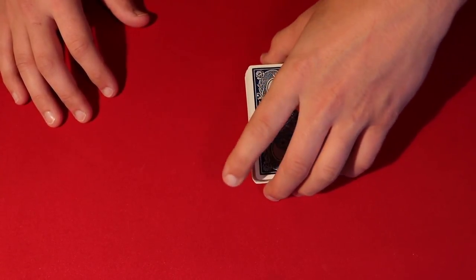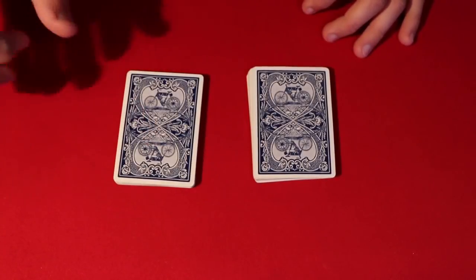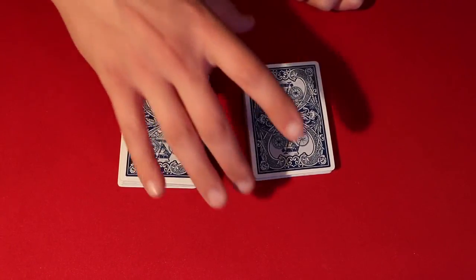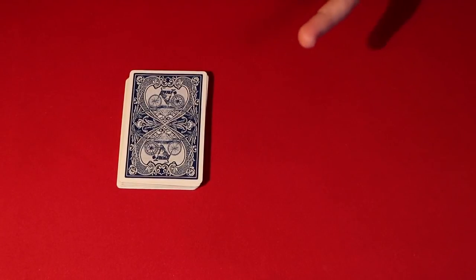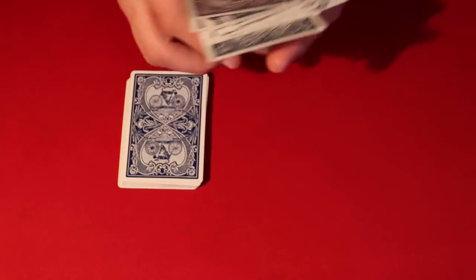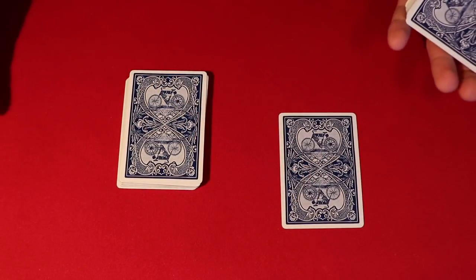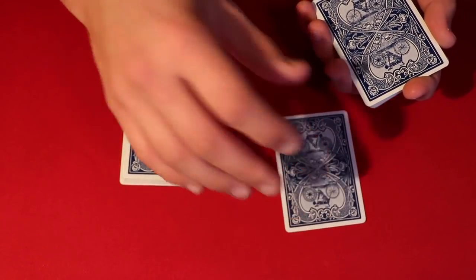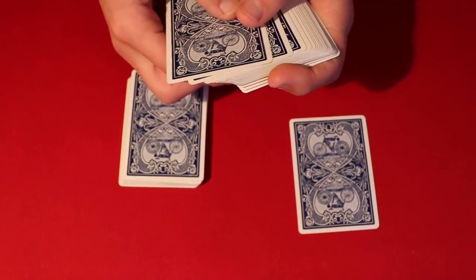You leave that on top of the deck — that's your setup. In performance, you can have the spectator cut the deck from the middle anywhere they want. Remember this is going to be the pile with the sixes and sevens, so you don't pick that one up. You take the packet with all the random cards and have the spectator pick any card from there. This is a good trick to do for a group of three or four people.